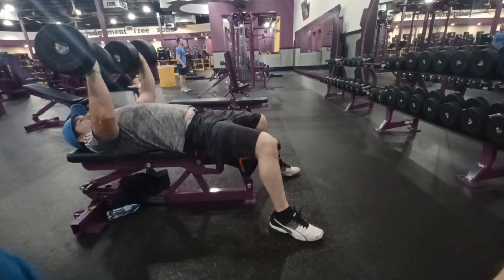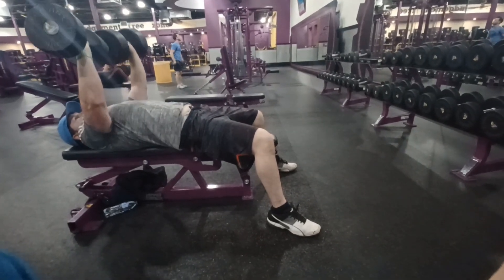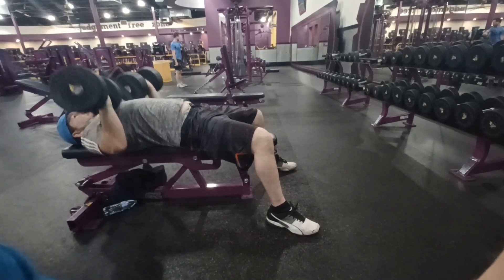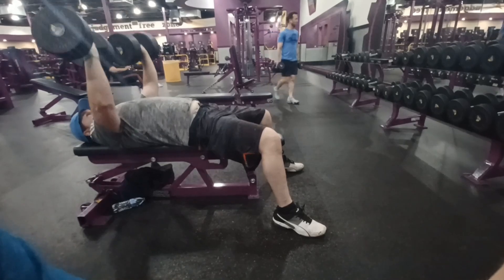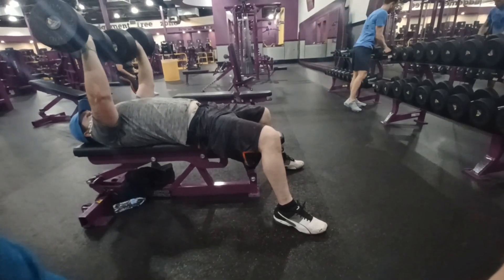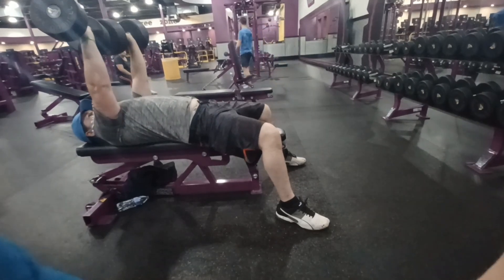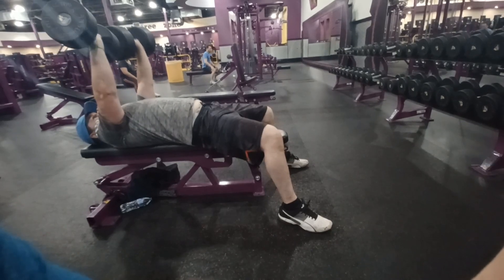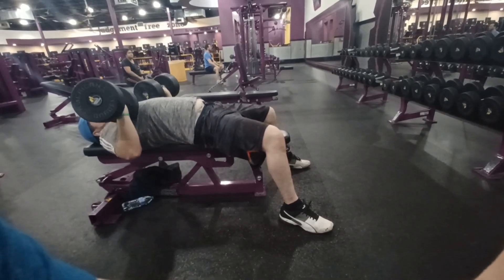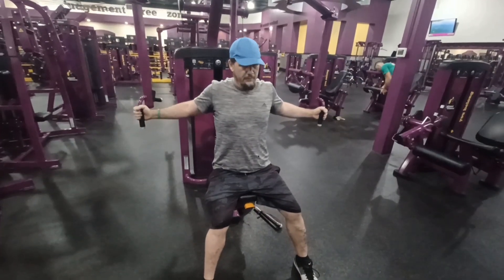Style is the answer to everything. Fresh land, the range of knowledge, a dangerous thing. To do a dangerous thing with style is what I call work. All right, I got you recording.